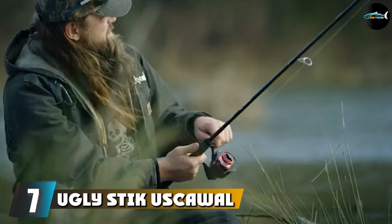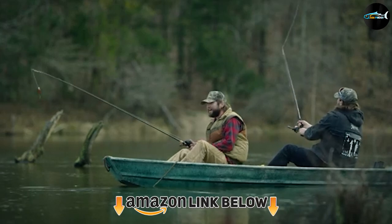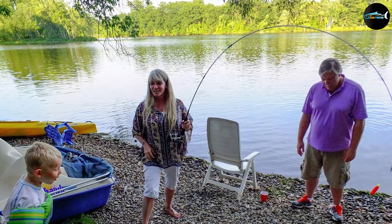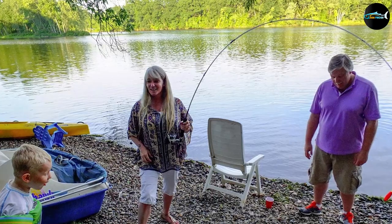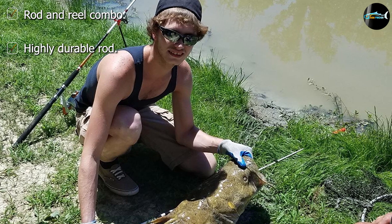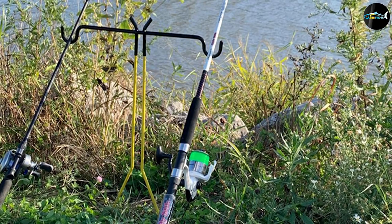Moving on to number 7, the Ugly Stik USCA760 combo rod. If you want to invest in a rod that will serve you for more than 6 to 7 years, take a look at this model. This is a combo — with the rod you get a reel as well. The most attractive part is that the manufacturer offers a 7-year warranty for the rod. With this rod, you won't have to worry much because the manufacturer is always there to cover you if anything goes wrong.